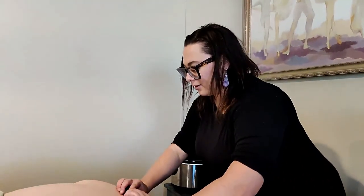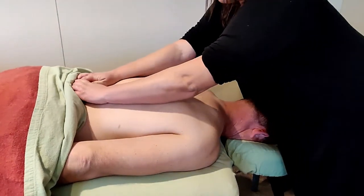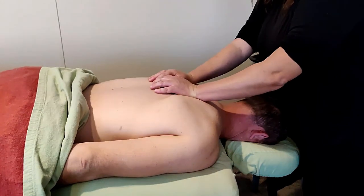Bring them here and run them right down the back — not on the bone, but make sure you're right in between the shoulder blades and the spine, right on the muscle.